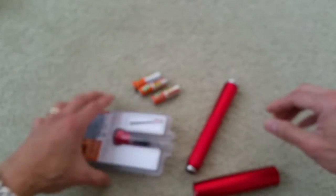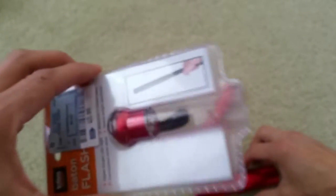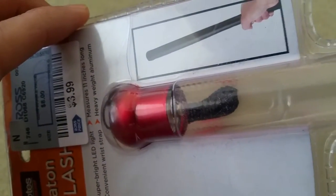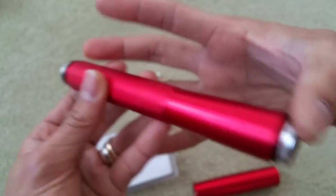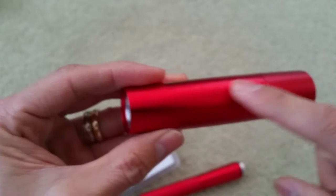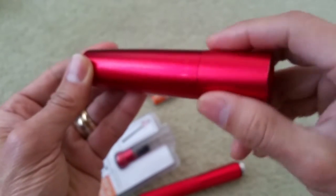So as you can see, the baton breaks into four different pieces. This is the battery door or battery cover. This is where you hold the battery. From here there's a light bulb inside, and this is the cover for the light bulb.